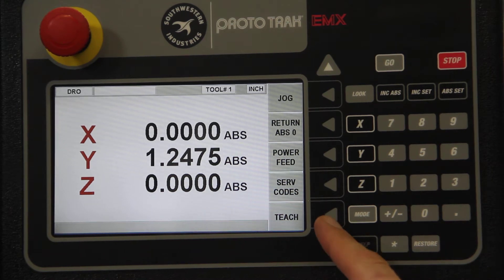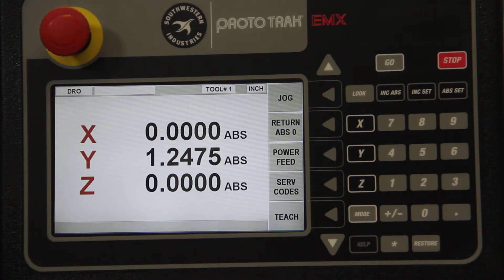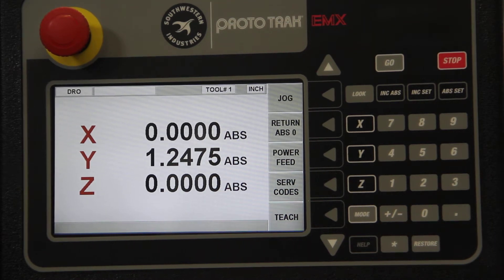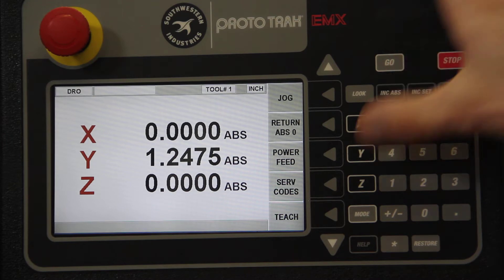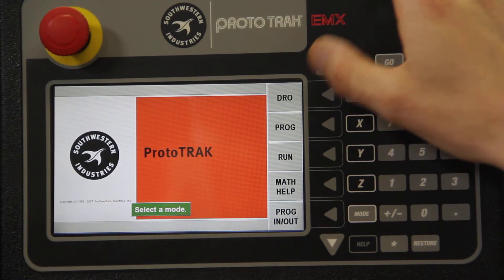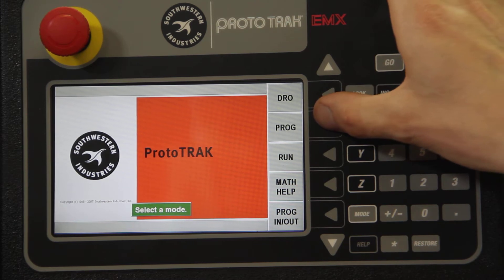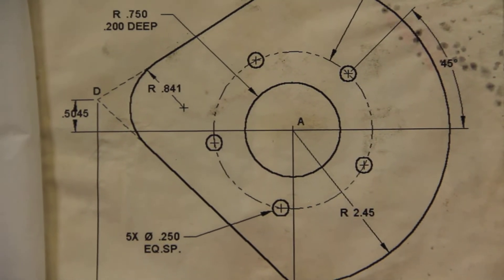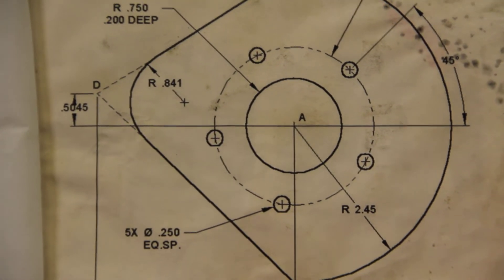You can also teach the display off of an existing part. If you're not working from a blueprint, you can touch off on the various points on the part and teach those points into the control. This is a fully programmable control — hitting the mode button takes me back to the main menu, or I can hit Program. For instance, if I wanted to program this part here, we'll take a look at how we'd do that.